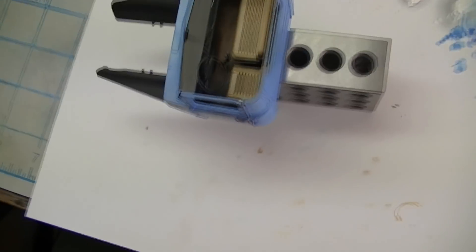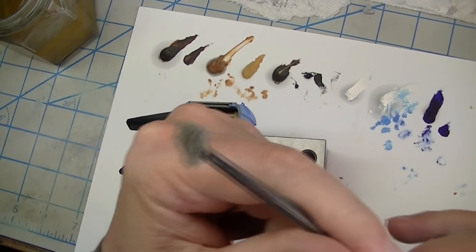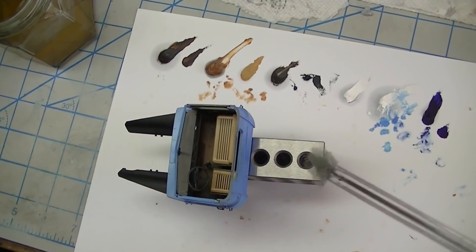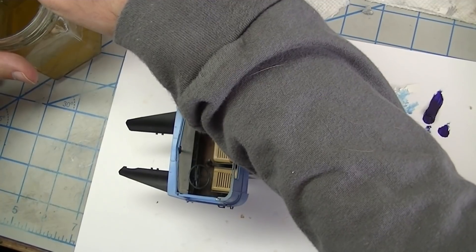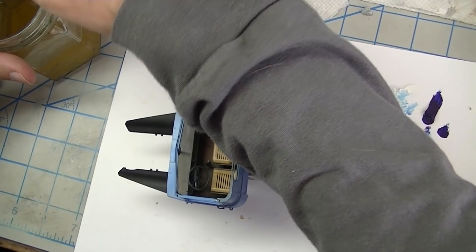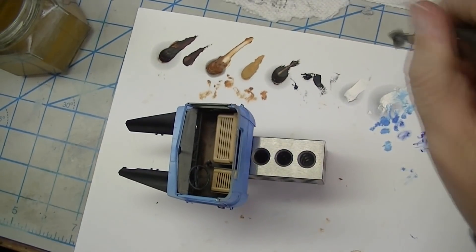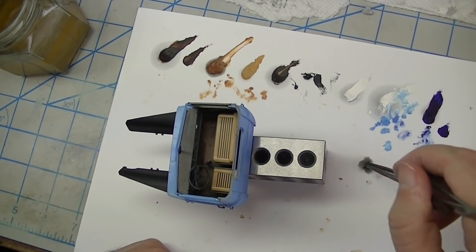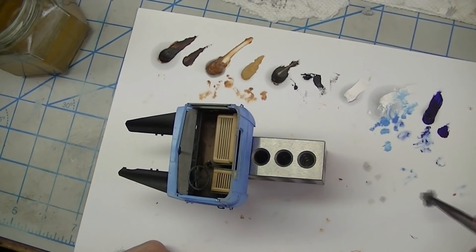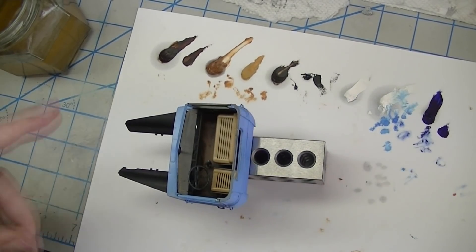Here's what I feel is maybe the most important step. I have a sponge here and I'm going to dip it in some mineral spirits — just barely. Then I'm going to wick that out on a paper towel and get most of it off. You can see the dots of mineral spirits I'm leaving on there.